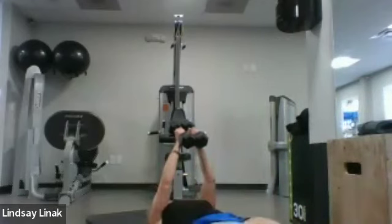Halfway up now — stop in the middle, eight: eight, seven, six, five, four, three, two, one. All the way up then halfway down — stop in the middle: eight, seven, six, five — it's a really controlled move — four, three, two — working the shoulders as well.